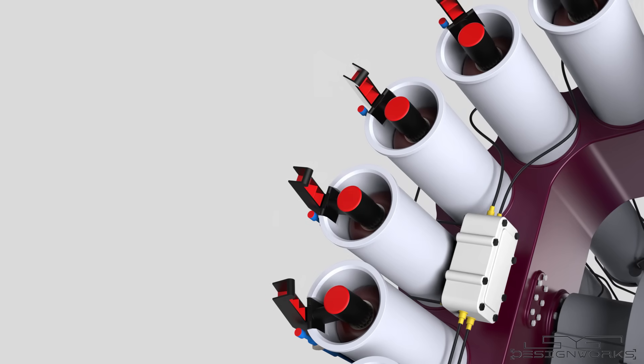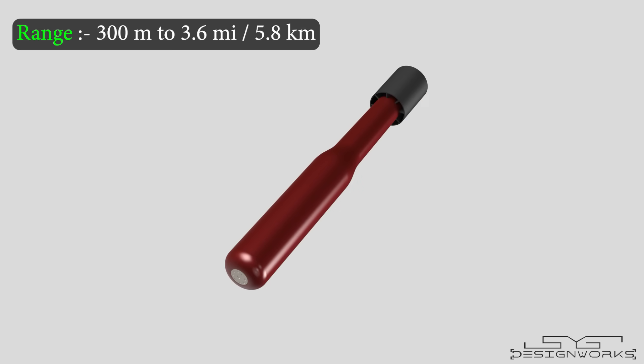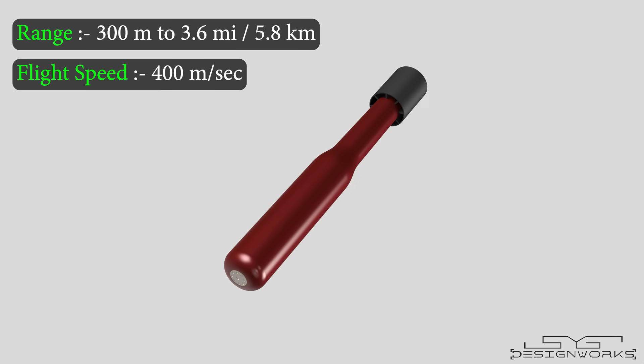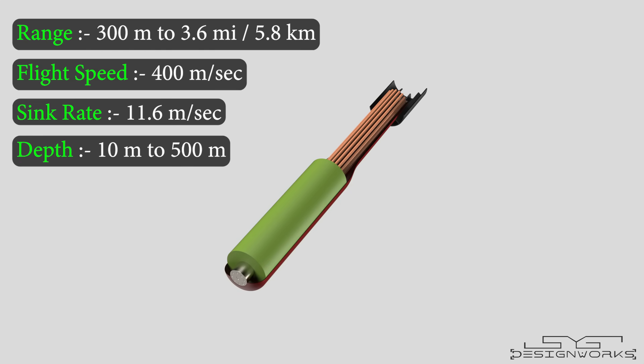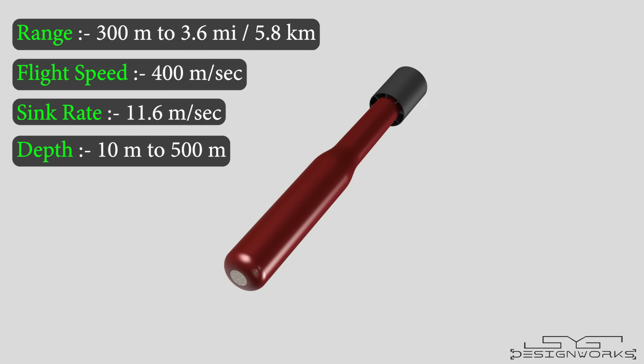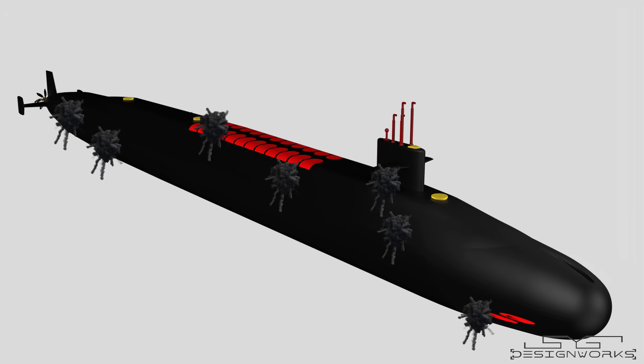When the rockets leave the launch tubes, they push the bracket mechanism open. With a range of 300 meters to 3.6 miles, they can reach speeds up to 400 meters per second. When they hit the water, they sink at a rate of 11.6 meters per second, and they can effectively hit targets at depths of 10 meters to 500 meters underwater. When the rockets reach the predetermined depth, or when they come in contact with the submarine, they explode, causing severe damage to the submarine.